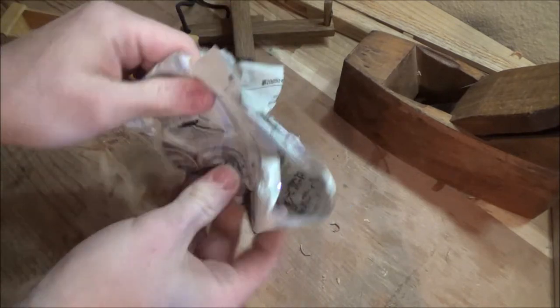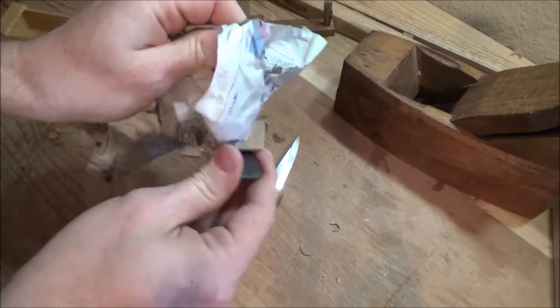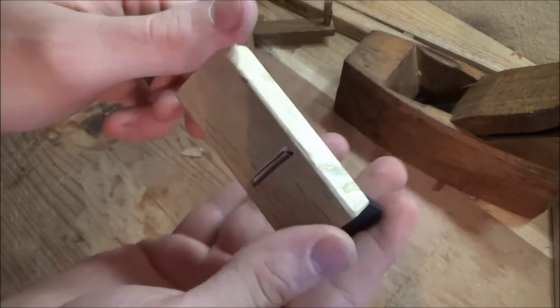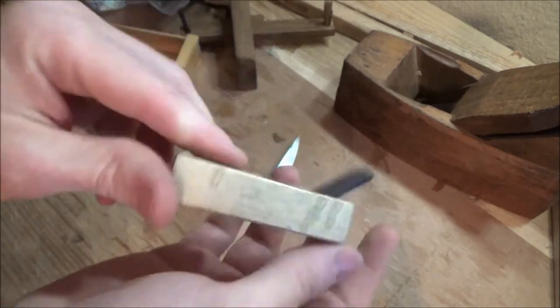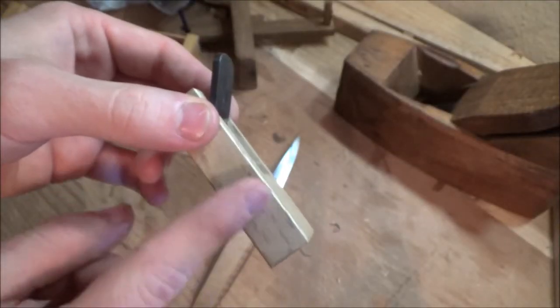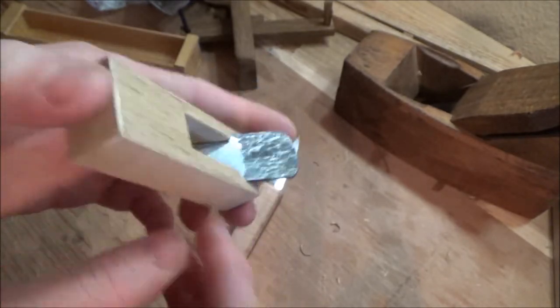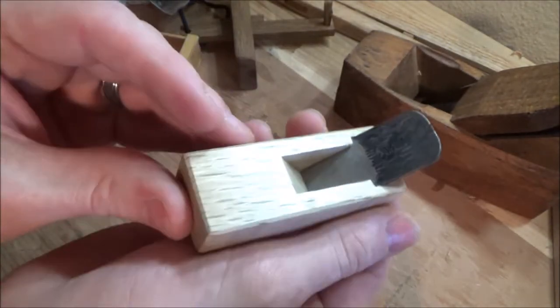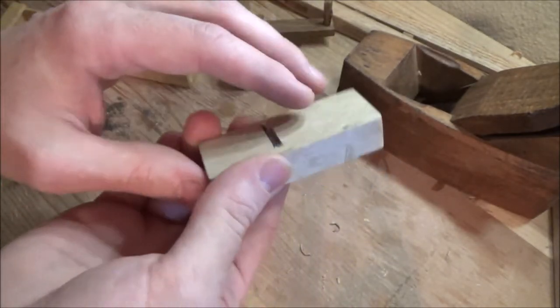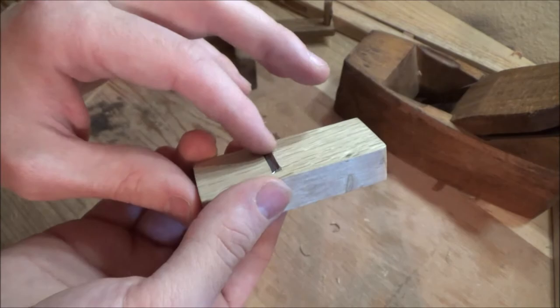We're cooking, we're almost there — let's see what we've got. Look at that. Is that not the coolest little plane you've ever seen? Very well made die. For those of you that don't know, the die is the body part of a Japanese plane. Typically, a Japanese plane comes partially set up — they want the craftsman to make the final adjustments. But yeah, it's pretty close.